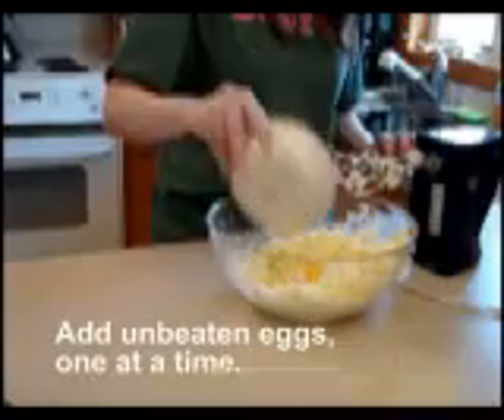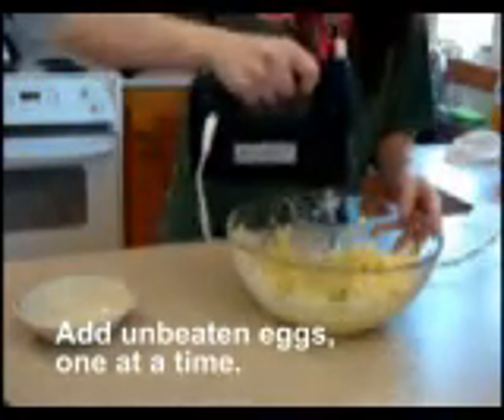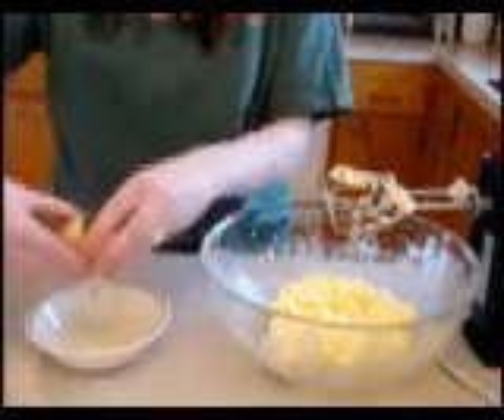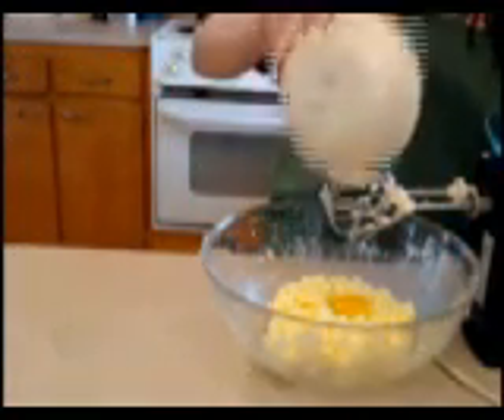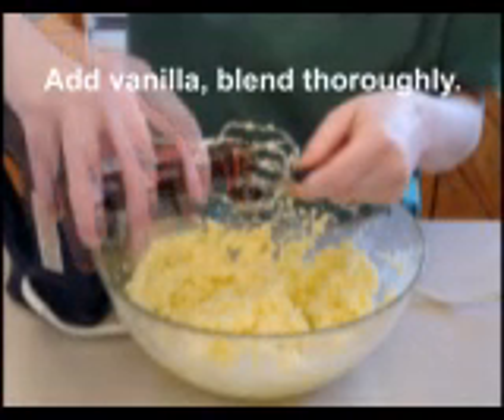Add the unbeaten eggs, one at a time, beating after each addition. Add the vanilla and blend thoroughly.